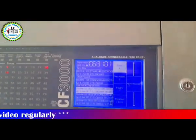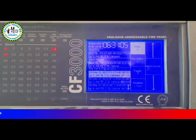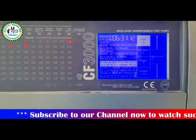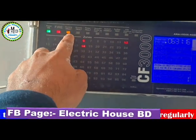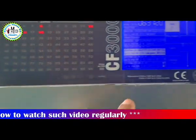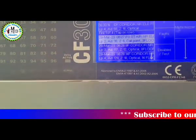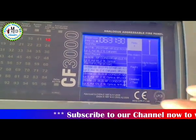When a fire alarm is active, the panel has to be silenced first. A password must be input to proceed.